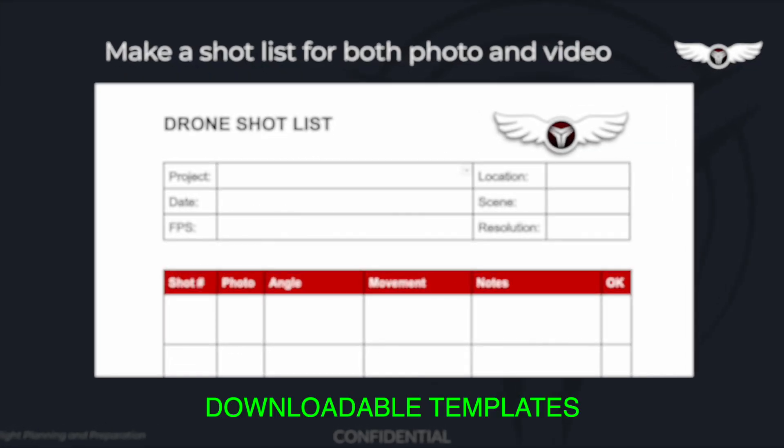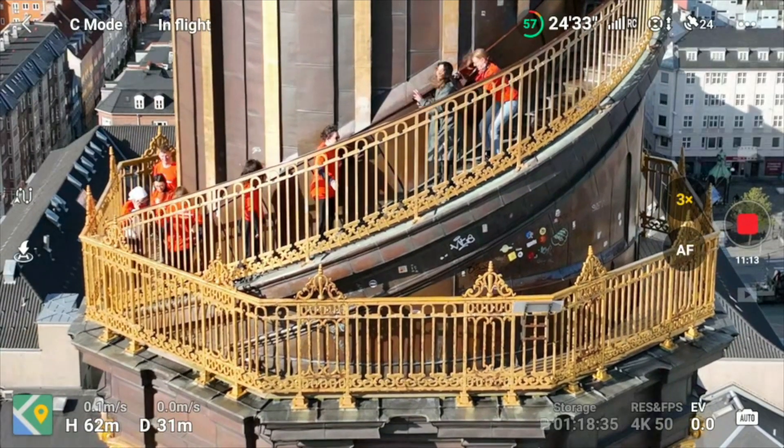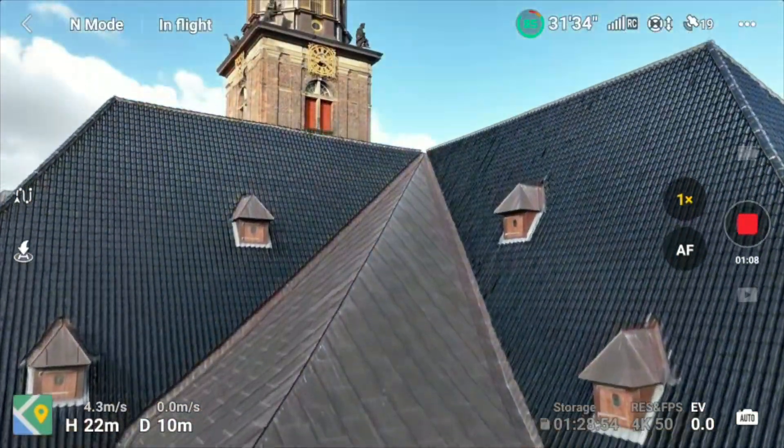The focus of this course lies in comprehensive flight planning and preparation. These fundamental steps are critical to ensure a seamless drone operation, whether you're flying solo or collaborating with others under time constraints. By emphasizing the importance of thorough preparation, you will be well prepared for success even before your drone takes flight.